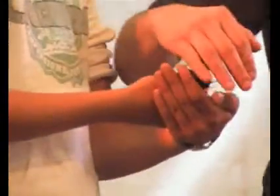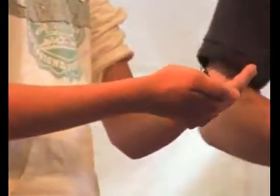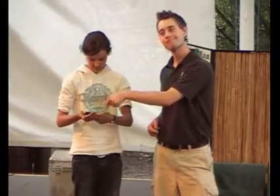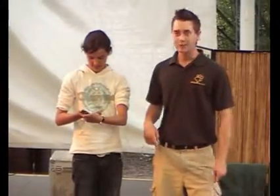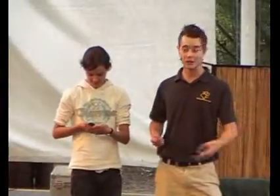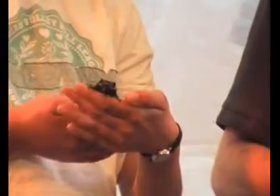The reason it can live without a head for a month is because it's got two brains — one in its head and one in its bottom. So eventually it does die of starvation, but it manages to live for a month without a head, which is pretty cool really.